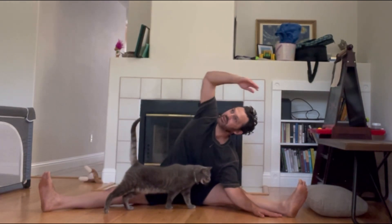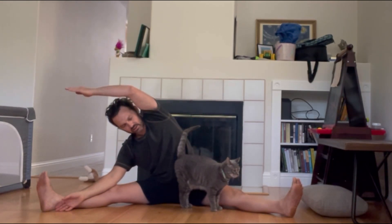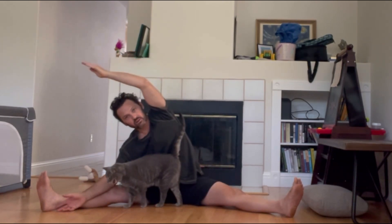Sometimes your animals need attention while you're stretching and that's fine. So you would do both sides. You can also do this with one leg bent and that might be a little easier, but I find both legs extended opens your hips more and it opens your back more.